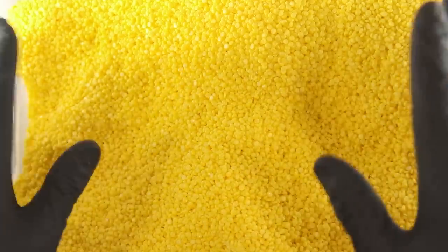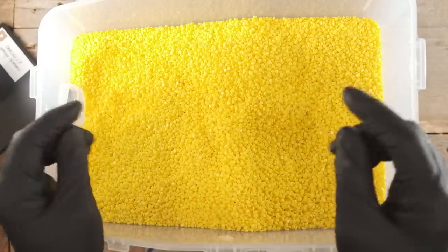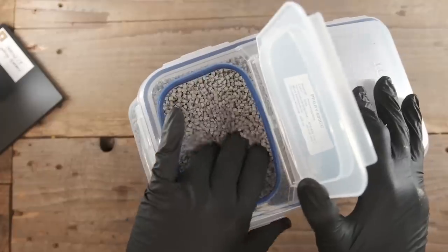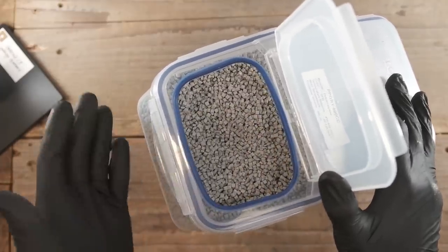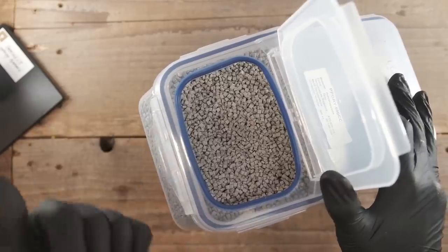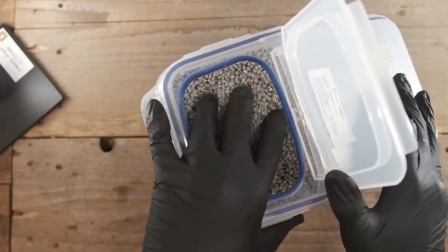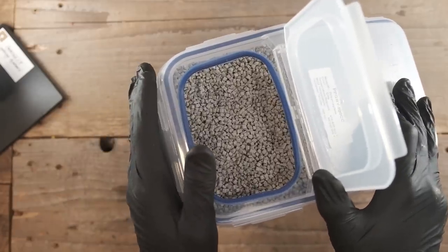That's just one company — the last one I talked to required two tons. What you can do is go on eBay, and that's where you can get smaller quantities. But it's still going to be a significant purchase — you're probably still buying 10, 25, or 50 pounds. Still, it's way cheaper than trying to have your own custom batch of color made up.